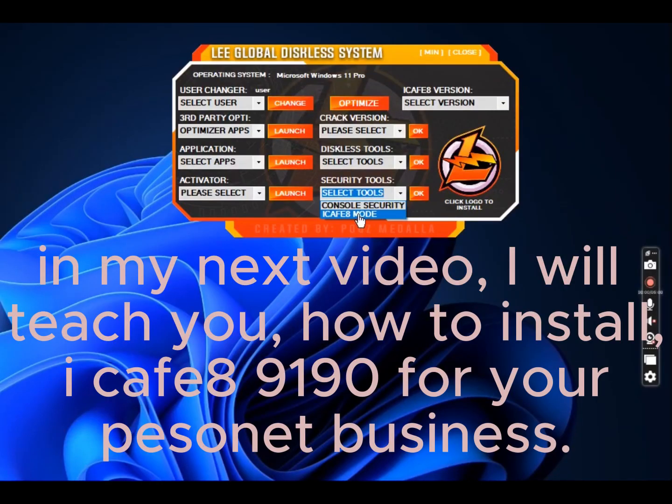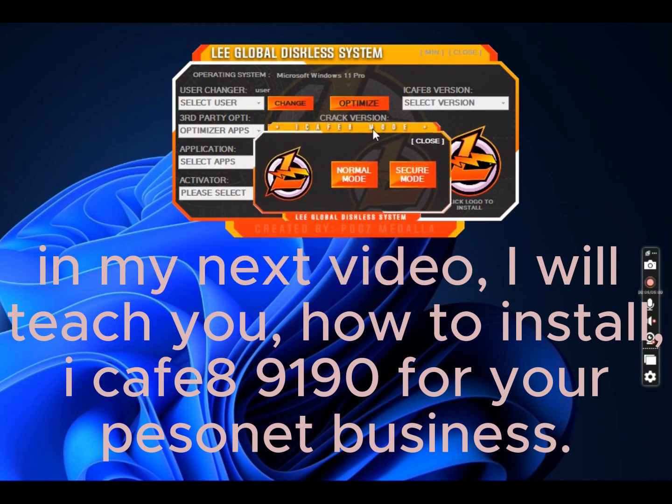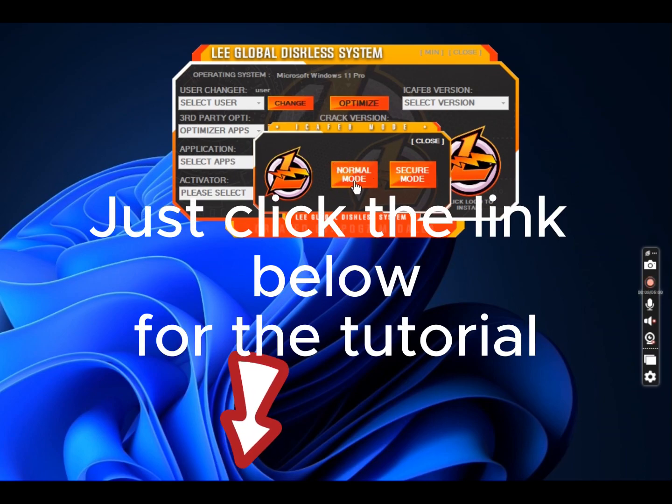In my next video, I will teach you how to install iCafe 8 for your internet cafe business. Just click the link below for the tutorial.